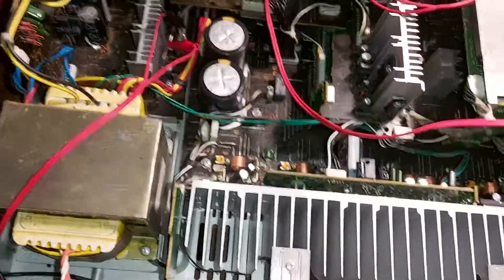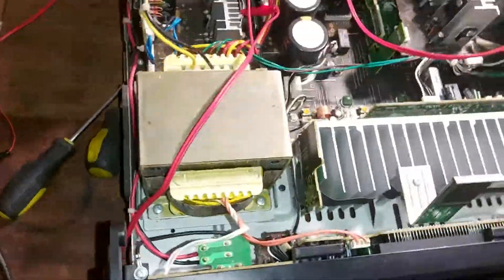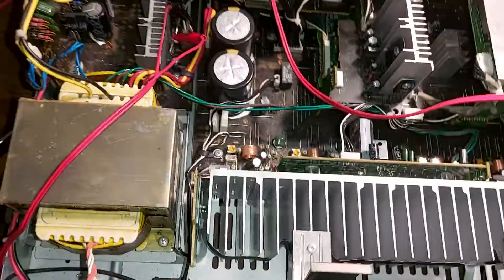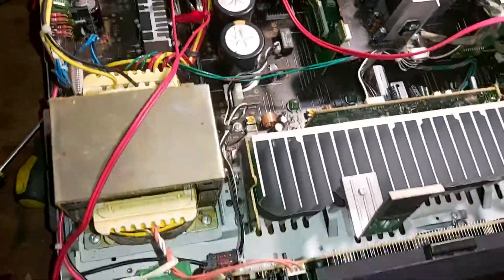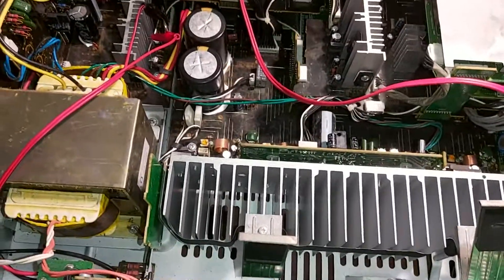If you guys have similar issues, don't touch around when this is plugged in, because some of these heat sinks could be high voltage — nasty stuff going on. Please don't do it. But if you're confident, you can start troubleshooting from the power supply, then start isolating the board.